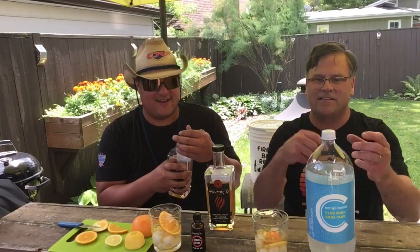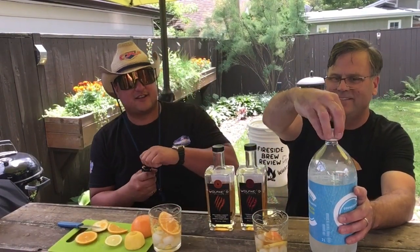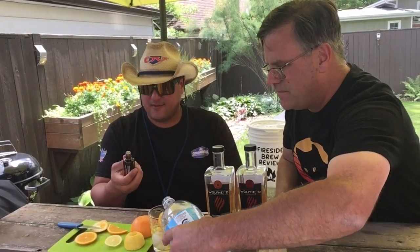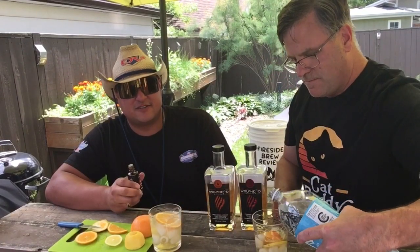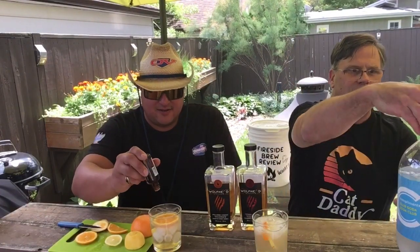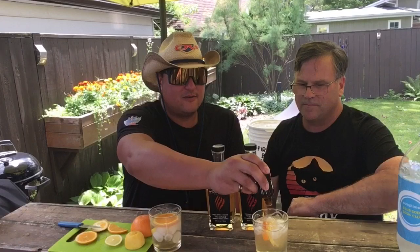It's gonna be alright. We'll top it up with some club soda here — a splash of club soda in each one. And then I believe the recipe called for three or four dashes of bitters or something. One, two, three, four. One, two, three, four.